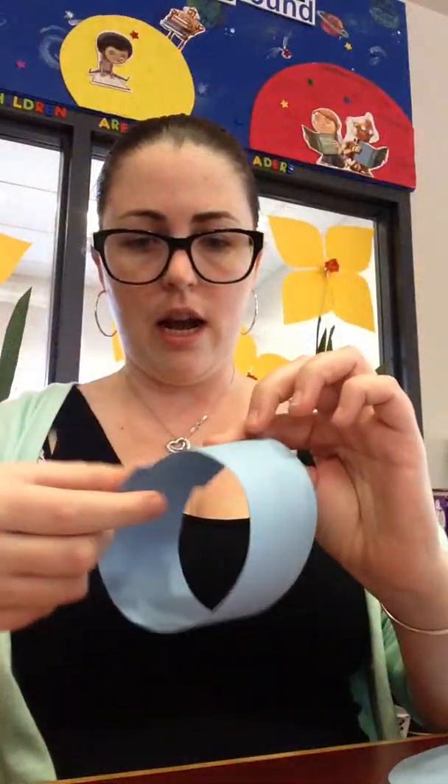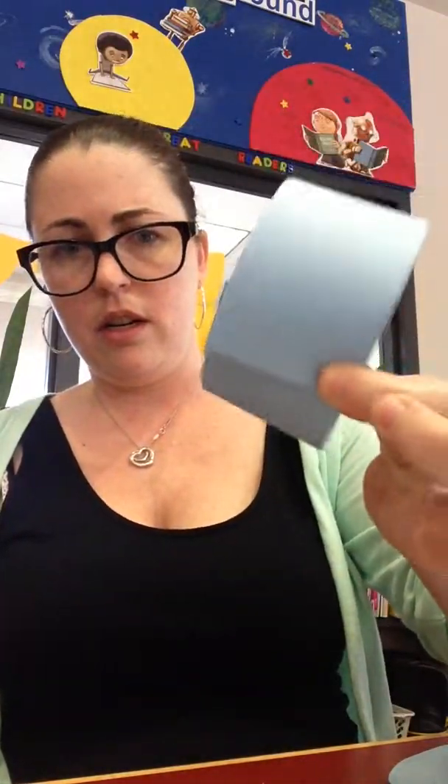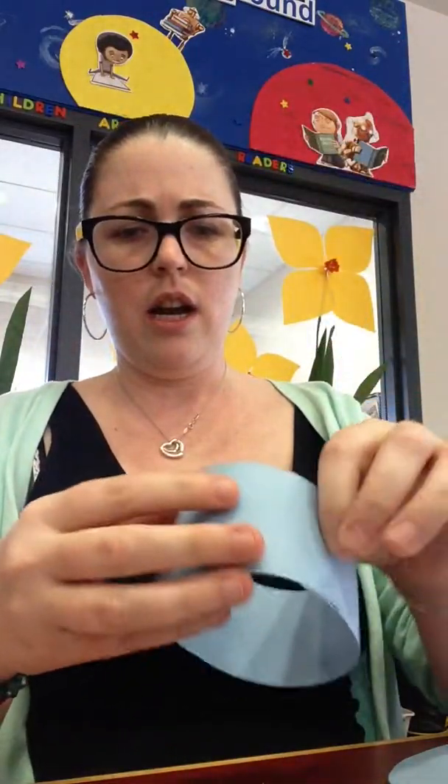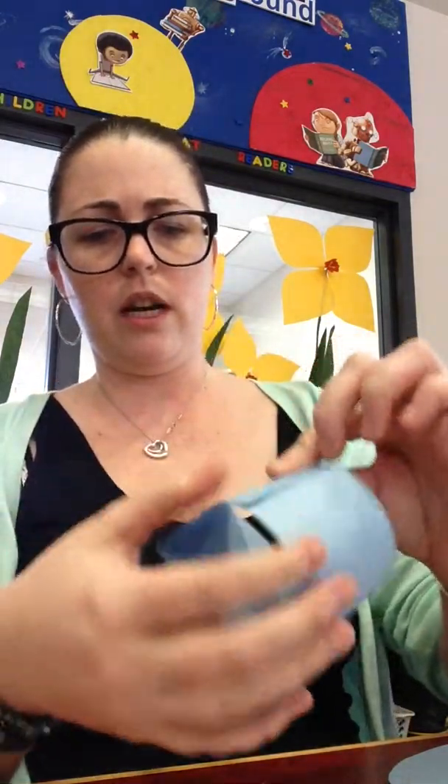So you take your longest piece, and you're going to tape it together at the top — it's going to make kind of like a circle. Just a little bit of glue will do the trick, you don't have to have a ton. You tape it together at the top so it makes a circle. And then you're just going to pinch it so it kind of makes an oblong shape — pinch it on one side and pinch it on the other. It's going to kind of look like a smile. That's your body.